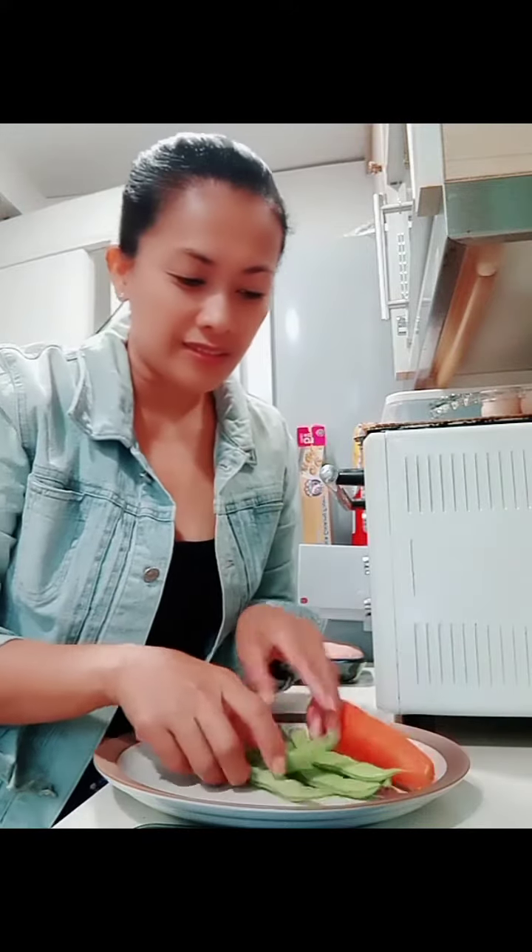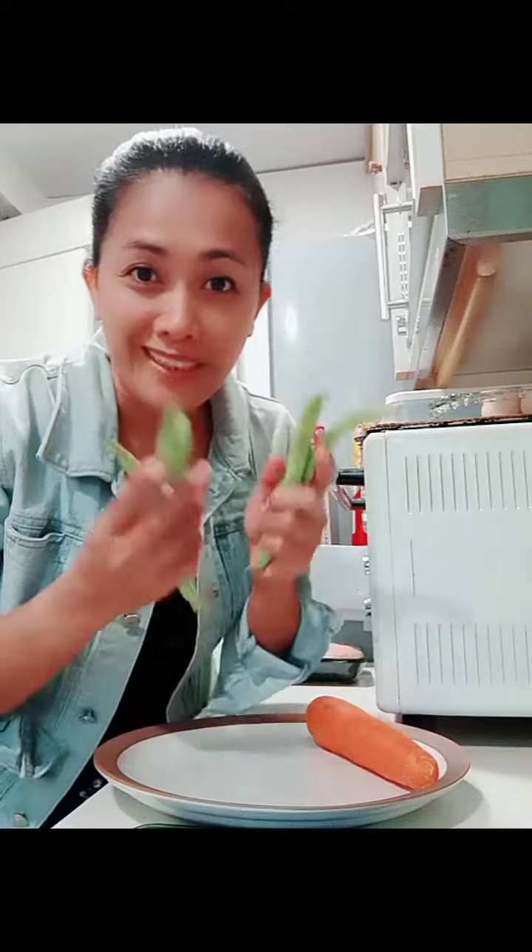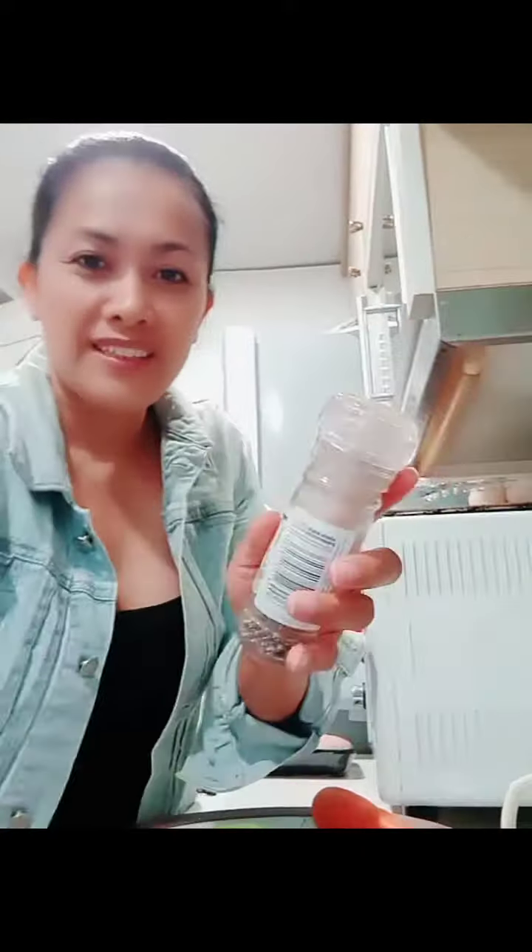Hello everyone, this is Lynn again. I'm going to show you how to cook a teriyaki chicken. The ingredients are: one carrot, six pieces of green beans, salt, sugar, and some black pepper, Japanese mirin, sake, soy sauce, and boneless chicken breast or thigh.